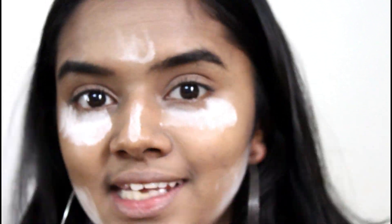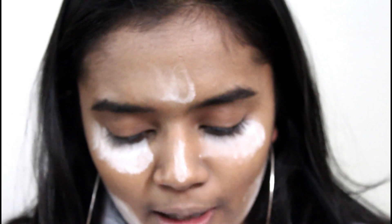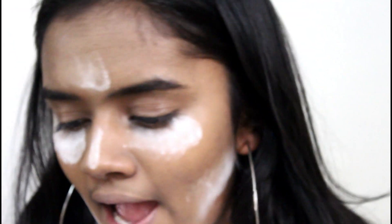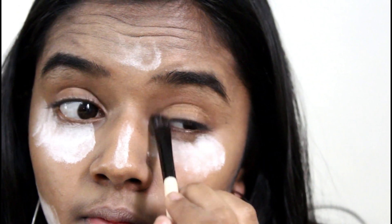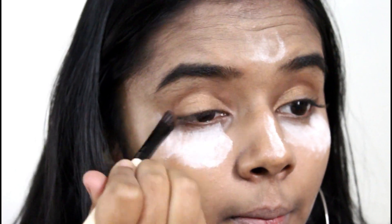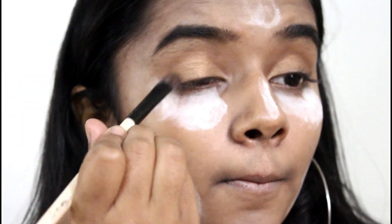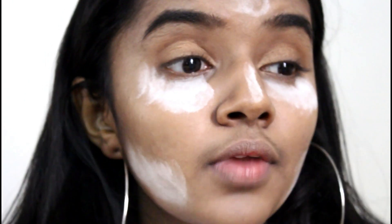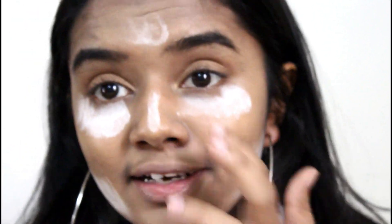Today I'm going to do a bronzy makeup look. I'm going to use my Maybelline Nudes palette and take a bronzy shade, applying it on my whole eyelid. Then I'm going to apply a lighter shade on the center part of my eyelid. That's it for my eyeshadow. Now I'm going to apply highlighter on my inner corners.